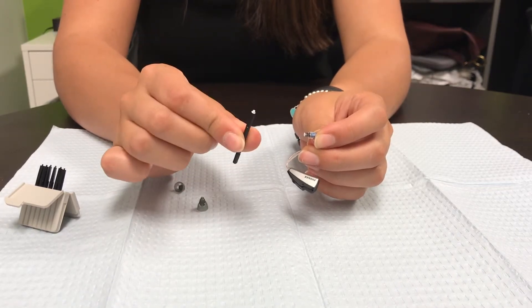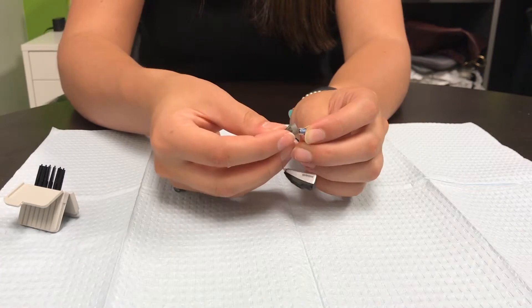These aren't reusable, so make sure you throw them out after. Then you put the dome back on.